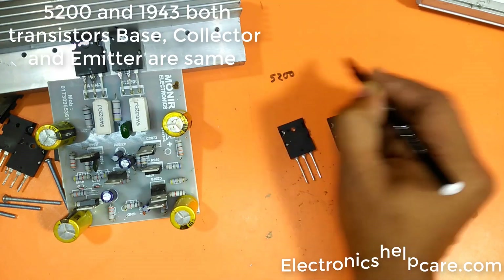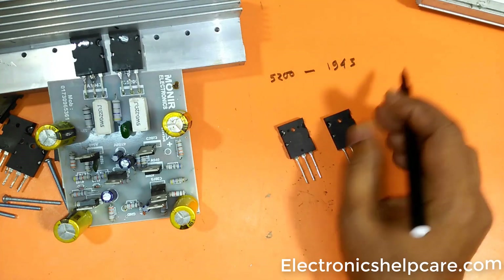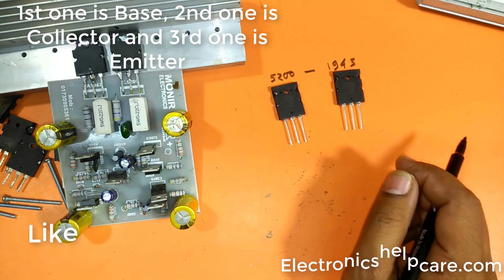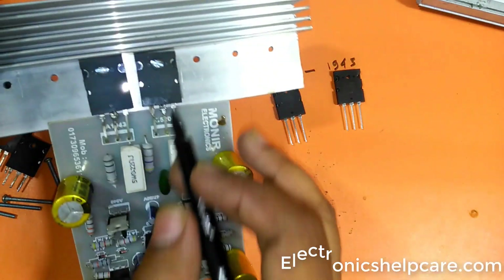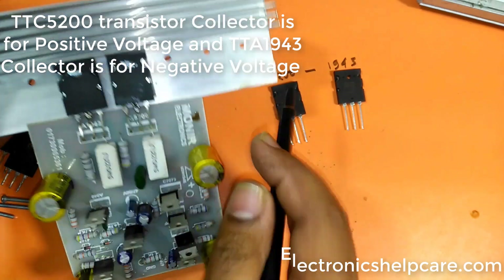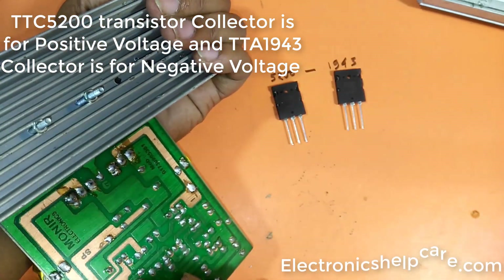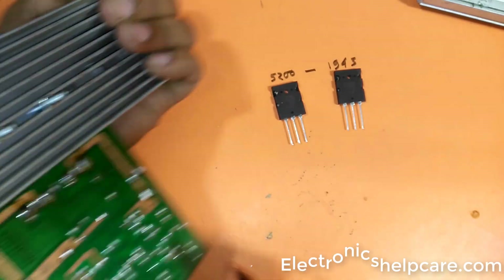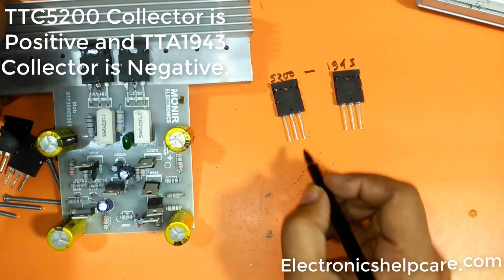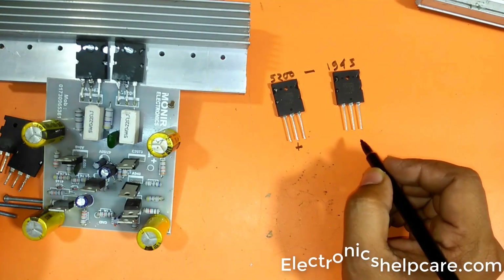Both the 5200 and 1943 transistors have the same pin order: base, collector, and emitter. The first pin is base, second is collector, and third is emitter. TTC-5200 collector is for positive voltage and TTA-1943 collector is for negative voltage.